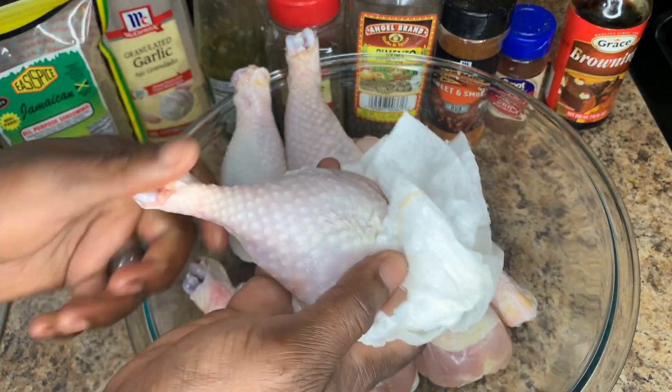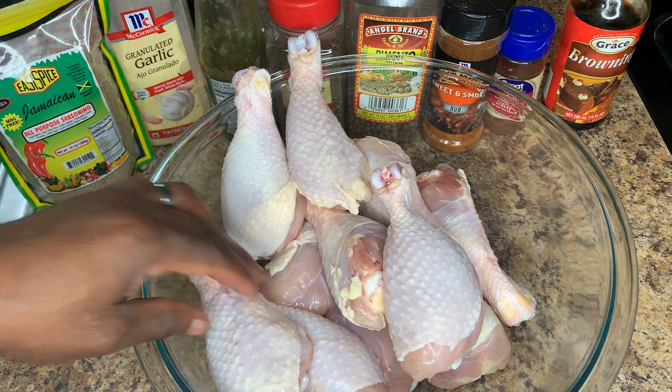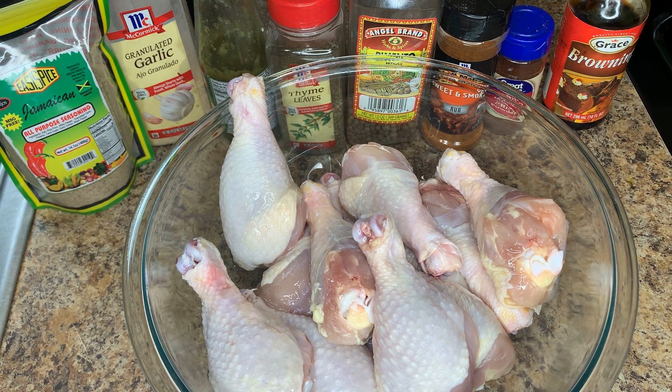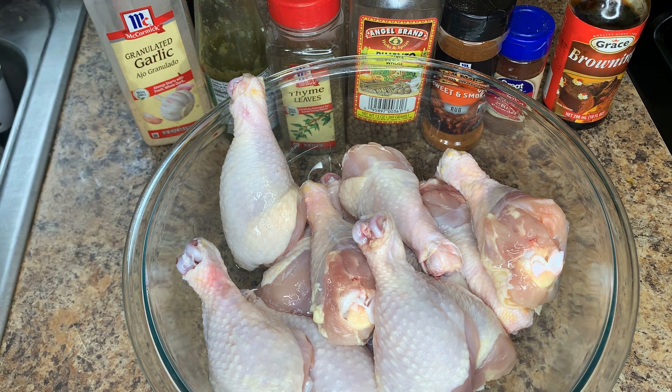Now that our chicken has been patted dry, we're going to go ahead and add a bit of olive oil — just a little bit to coat the chicken so we can add our seasoning next.